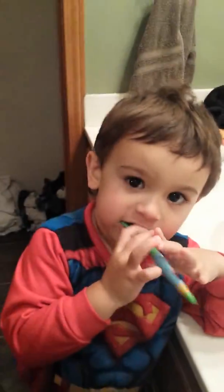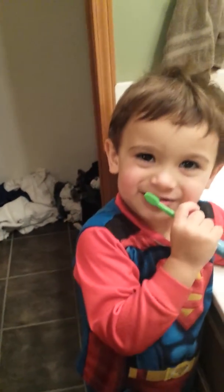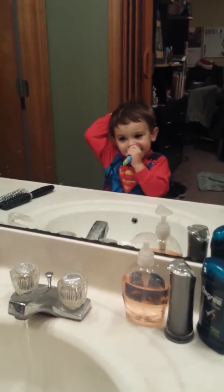Uh oh, is it on? Scrub, scrub, scrub. Good job, my man. Those teeth are looking good. Oh, uh oh.